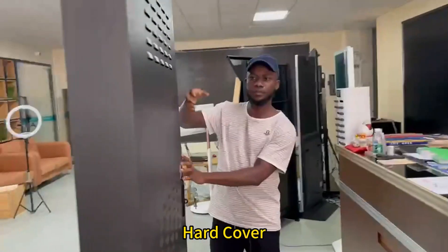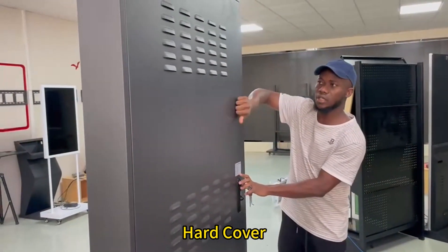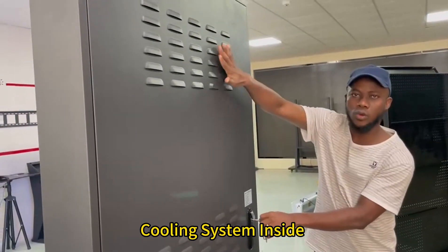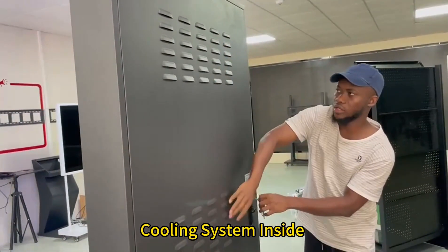It also has a hard cover. You can see this one is the hard cover. If you open it here, you can see the engine and the fluid system inside. This is the fluid system.